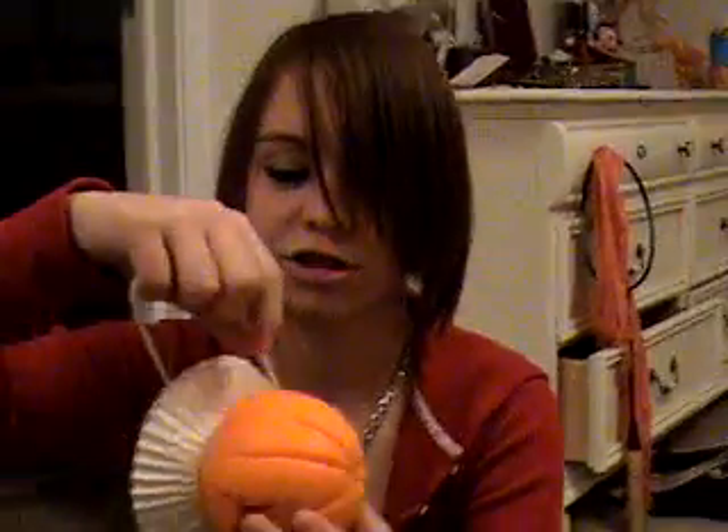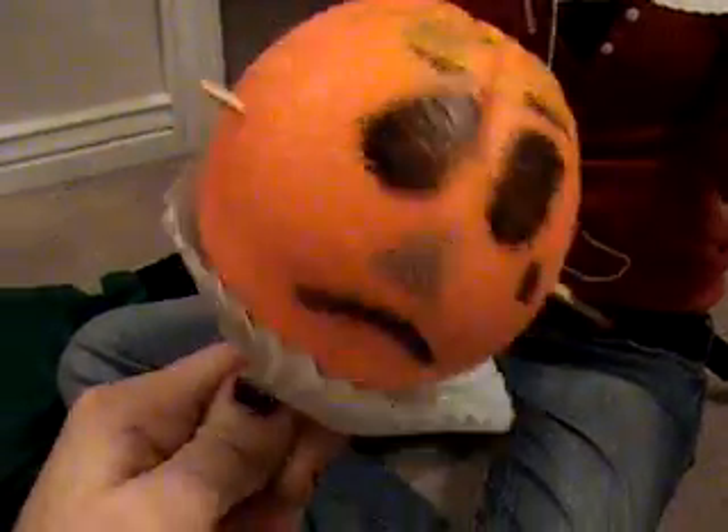How to hang someone, by Sinead and Krista. Make sure you have some rope. Since we are using voodoo oranges — A.K.A. they are Joe. Hello, I'm Joe.